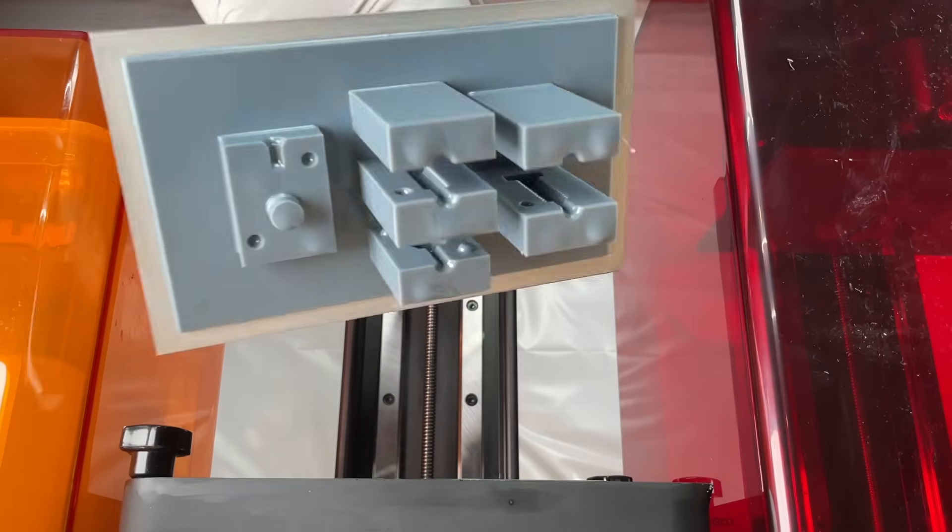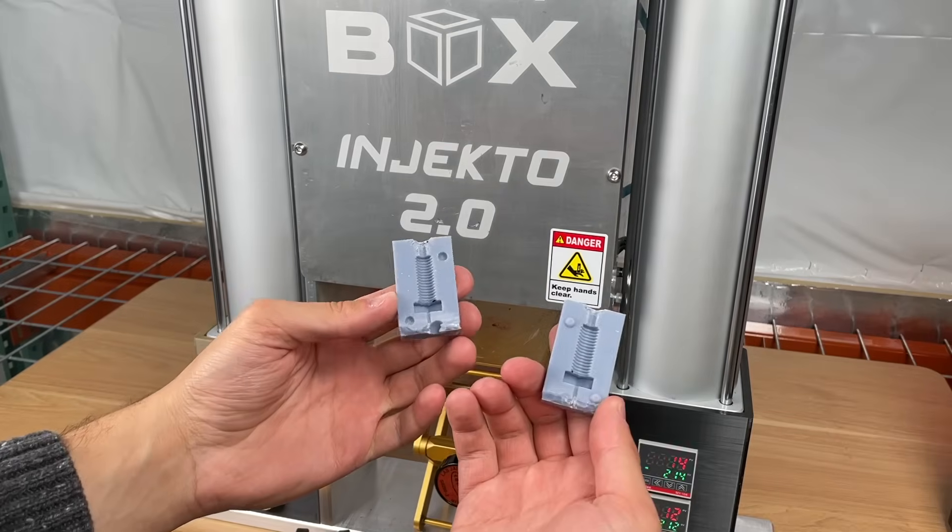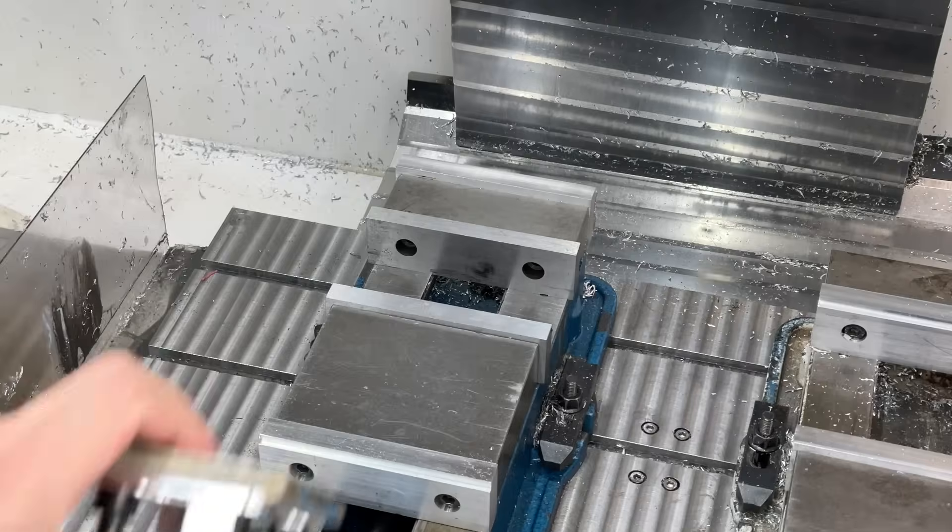In terms of pricing, each of these molds cost only $2 to make, but obviously don't last very long. So you can also use more durable metal molds.